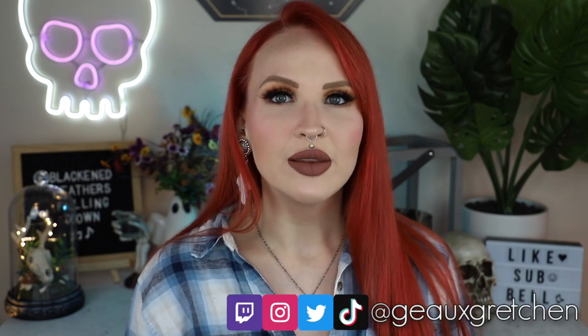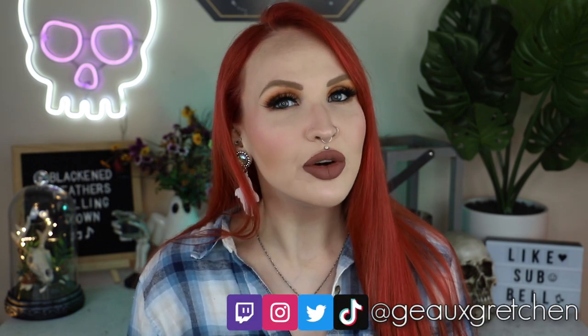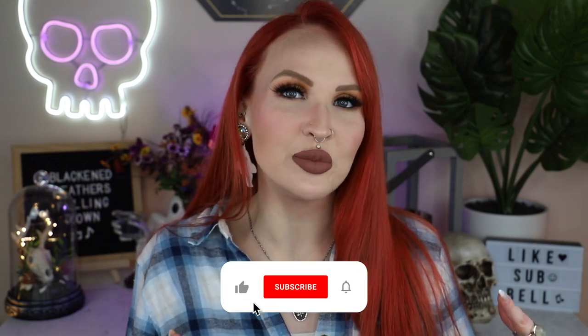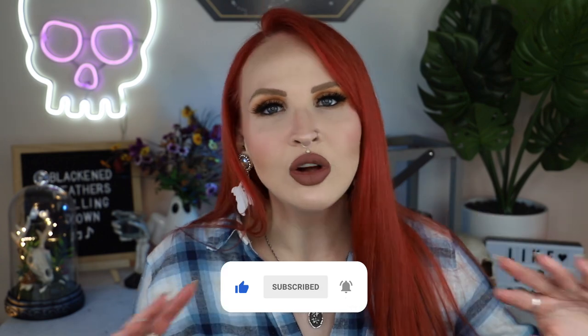Hey y'all, it's Gretchen and welcome back to my channel. It is that time again for another one of my Pearson comprehensive guides. Each month I put out a brand new comprehensive guide that focuses on a specific Pearson. My patrons over on Patreon vote on what Pearson I'm going to focus on, and this month they chose the earlobe Pearson — the very basic standard earlobe Pearson. I'm pretty excited about it because I feel like everyone focuses on all other Pearsons and the lobe Pearson kind of gets left behind because it's so common.